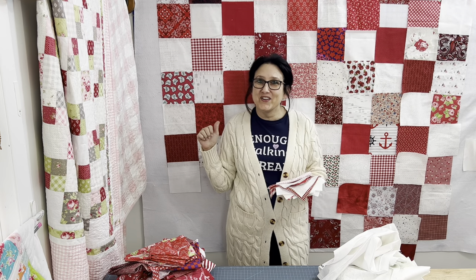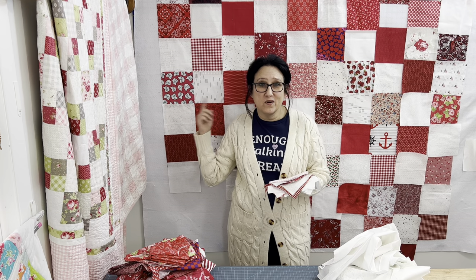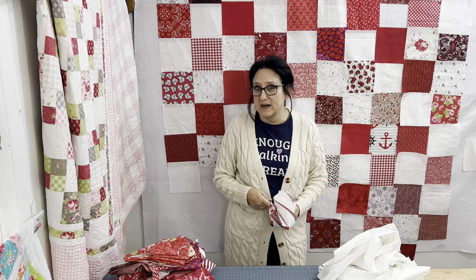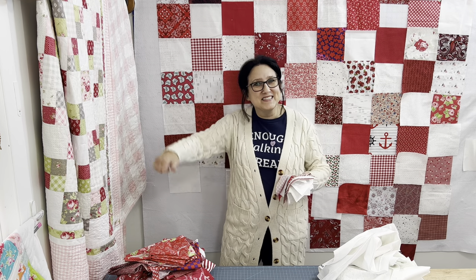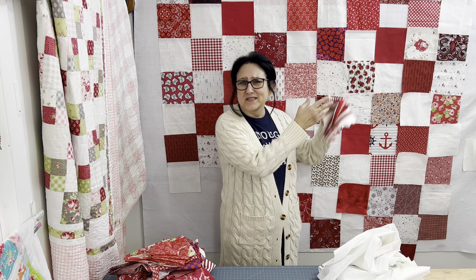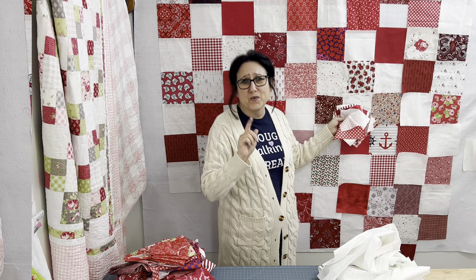Once you get it all on your design board just how you like it, it's time to sew all of these squares together making one whole quilt top. Are you thinking that's not how you make a traditional puff quilt? Well, you'd be right — this is the new easy way. Sew them in strips and rows. Press to the light, to the dark, press open — do whatever you want. Let's sew all these together.